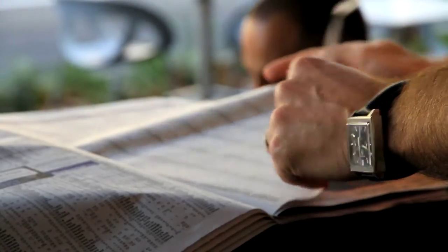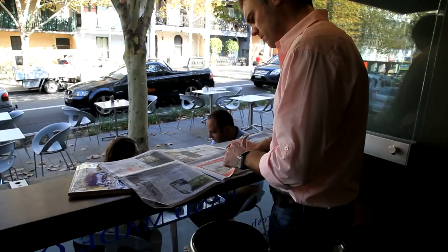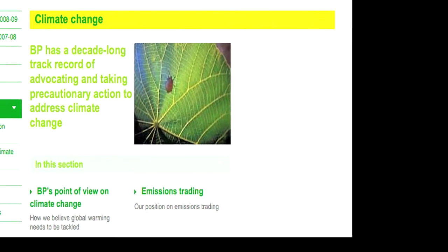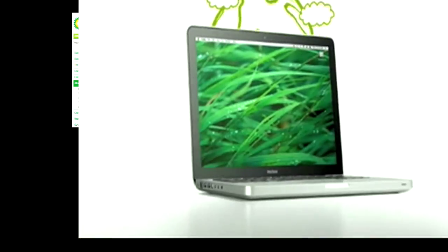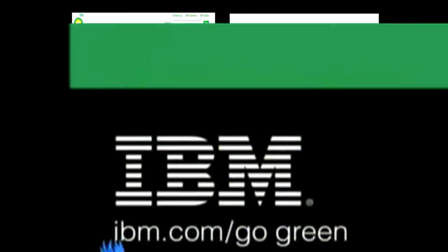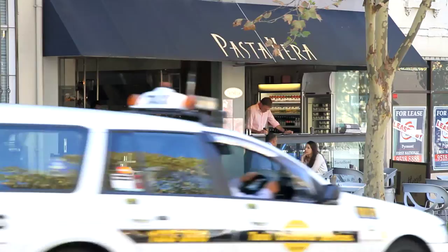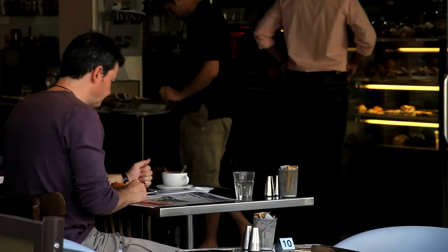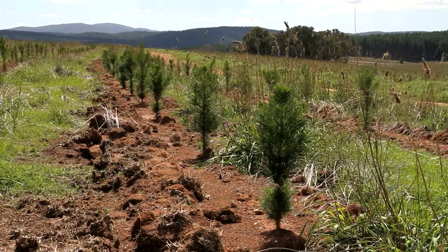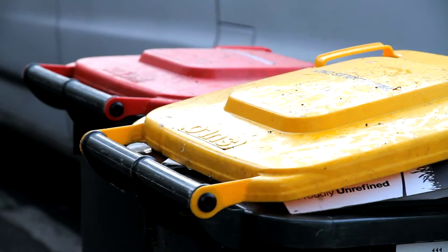This newspaper is the product of an industry that produces an estimated 2.2 billion individual copies in Australia per year. With increasing public awareness about climate change, many industries have been quick to proclaim their green credentials. However, our readers still have little knowledge of how newspapers are produced. The MPA spent a week looking at every stage of newspaper production, from plantation to print.